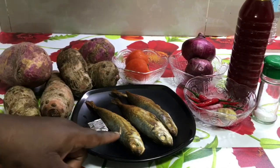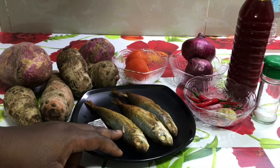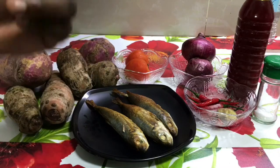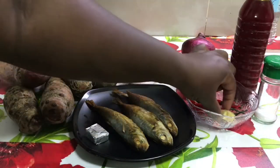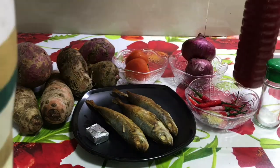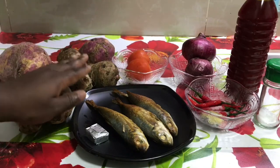These are the ingredients we will be needing. I have smoked fish — you can use dry fish, mackerel, whatever you want — but I'm using smoked fish because I want that natural and local flavor. I have some cube here; you can use beef, chicken, whatever flavor you want. I have some chili, some ginger, there is salt, and I have palm oil. And then I have two onions and two tomatoes.